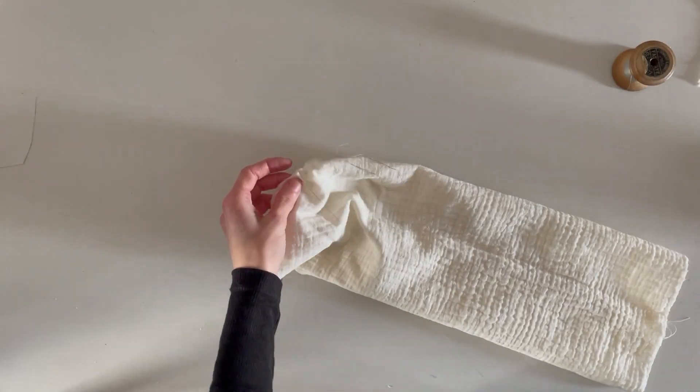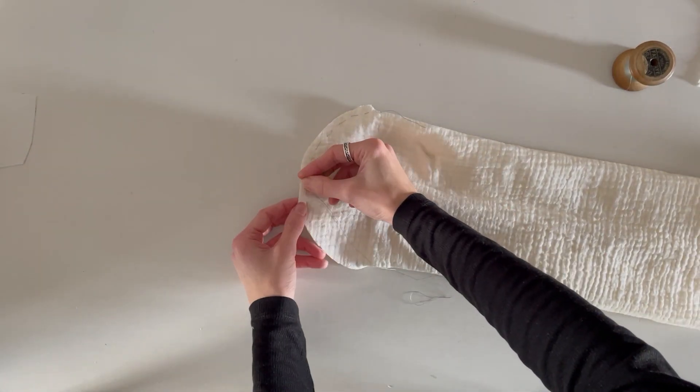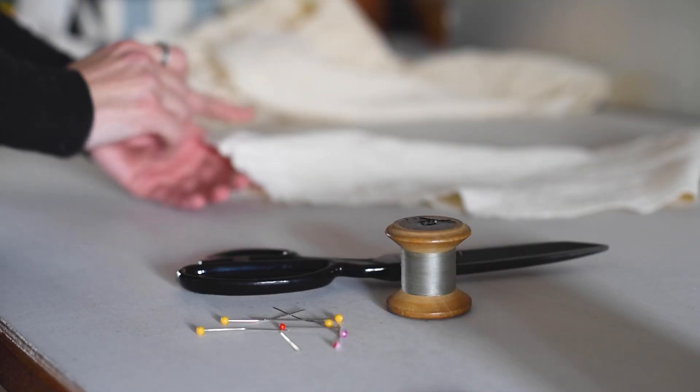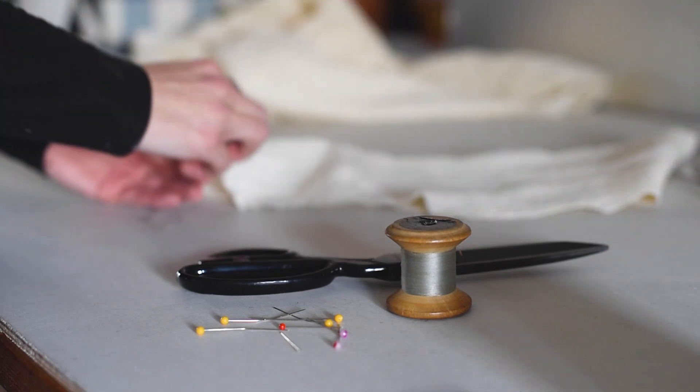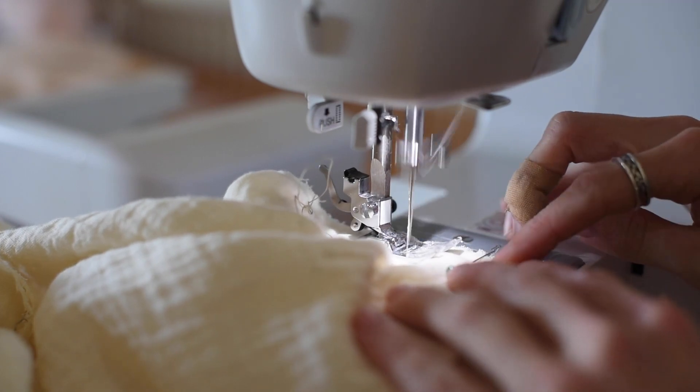Time for the sleeves. I made it so that I needed to put some gathering stitches on the top of the sleeve, just to add some ease in there. I did this by just hand sewing it — if you were doing the same thing you could machine baste it, but for me hand basting was just easier.